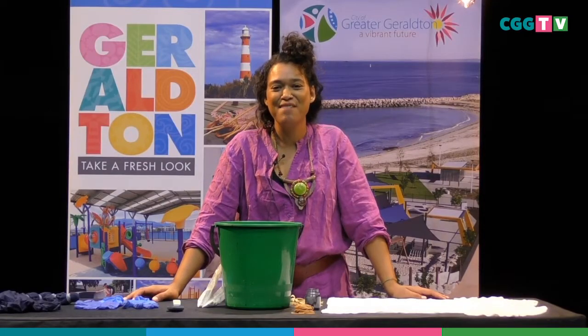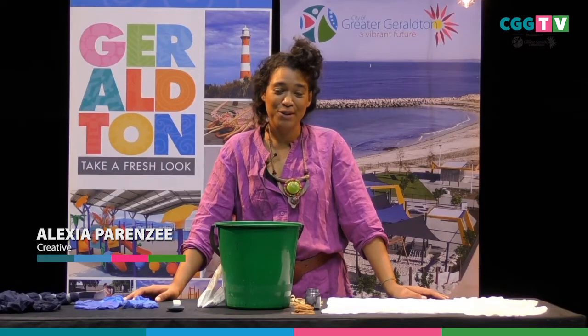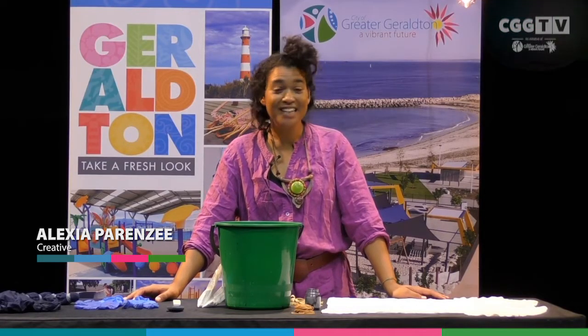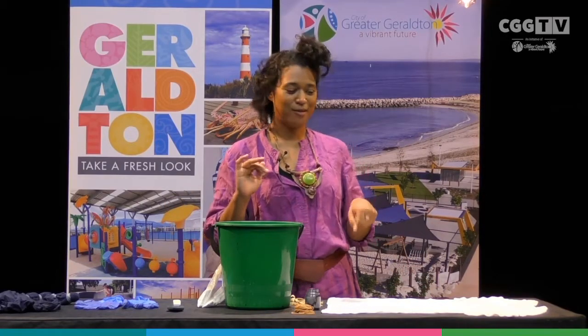Welcome to CGG TV. My name is Alexia and I'm a local singer-songwriter, but I'm also a creative and I love getting into different projects. So today I thought that I would run you through how to tie-dye your own piece of clothing.